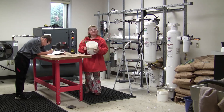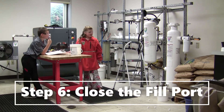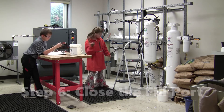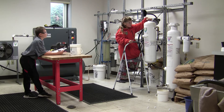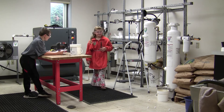Even if you do, just ask someone to clean it up. Close the fill port. Open the end of the valve.